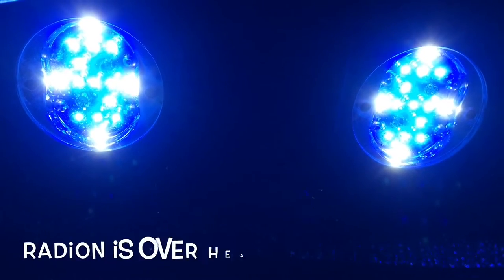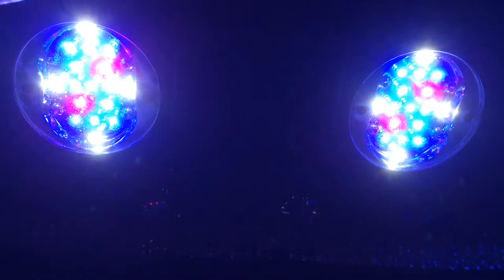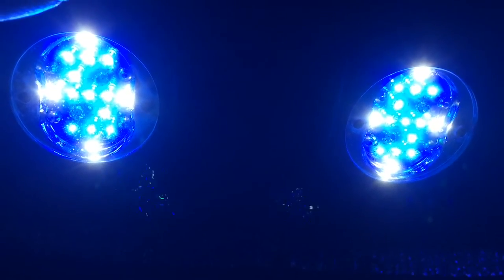This is my Gen 2 Radeon. You can see the lights are flashing in another video because the fan quit and it's overheating. See the four little LEDs, the red ones? That means your Radeon fan quit working and you need to replace it.